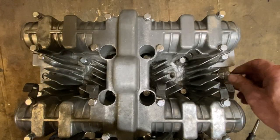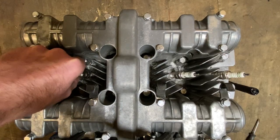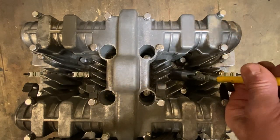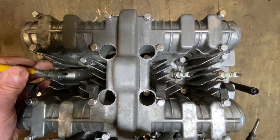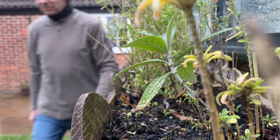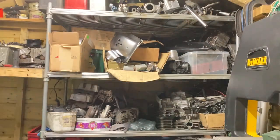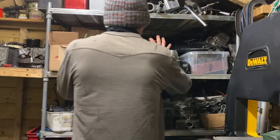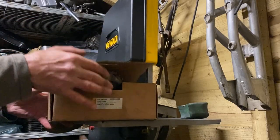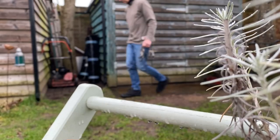With the timing checked I can now replace the spark plugs with four new ones. To complete the ignition system I need to find some coils. I'm pretty sure I've got some in my shed so I go up to have a good old rummage. Here we go - a pair of Kawasaki coils. They're a bit dirty but I think they'll clean up okay.